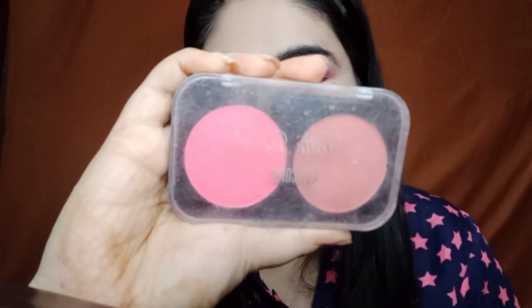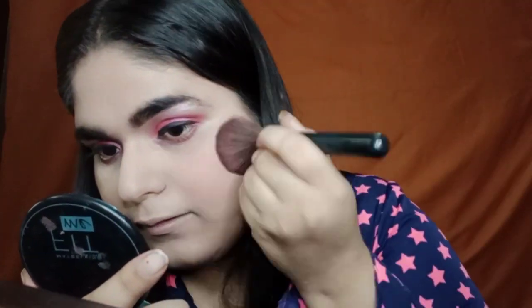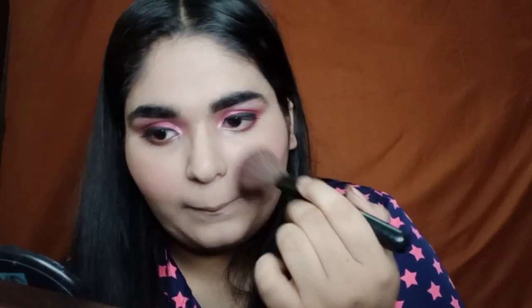And we are done with the eyes. Now coming back to the face, I'm going to use this SFI duo blush palette and use the nude pink color as my blush. And now coming to highlighter, I'm using this Vattenwealth mega glow highlighter.